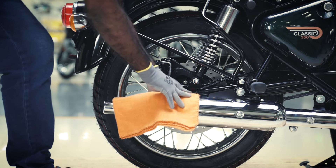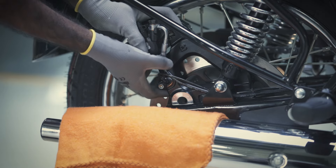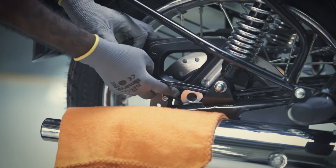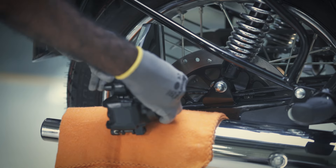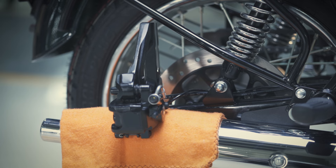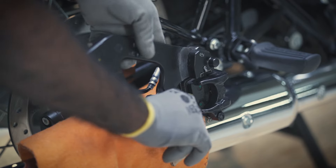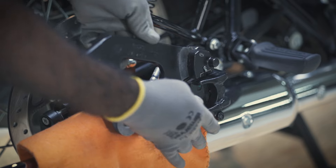Hold firmly and slide out the caliper reaction bracket assembly. Ensure the silencer isn't hot. Place a dry cloth on the silencer and gently place the caliper reaction bracket on it. Insert a cardboard sheet between the brake pads to prevent any damage.